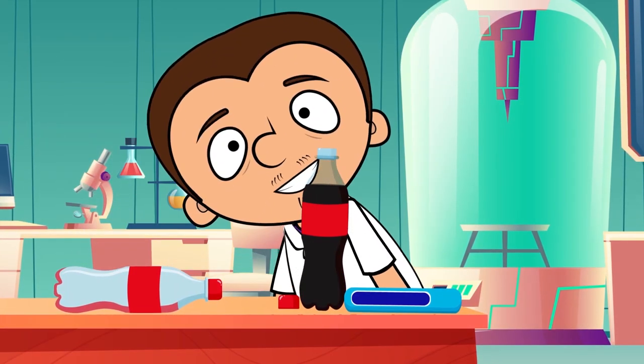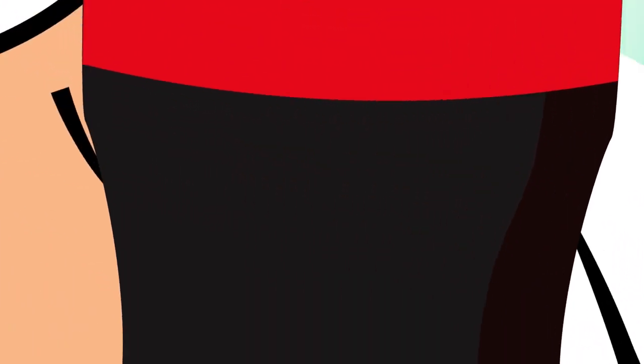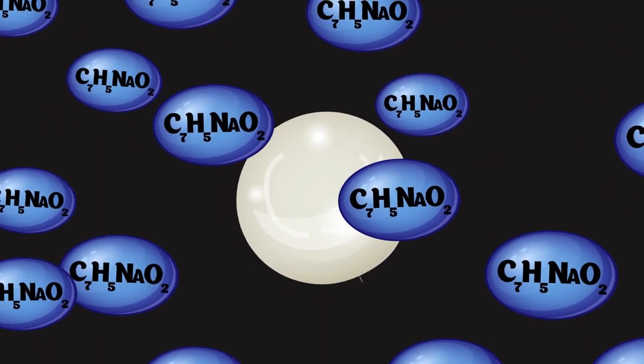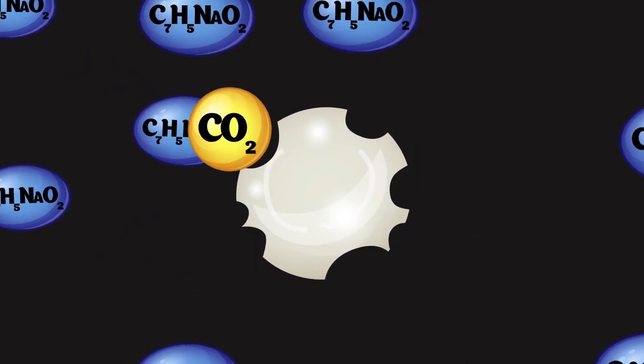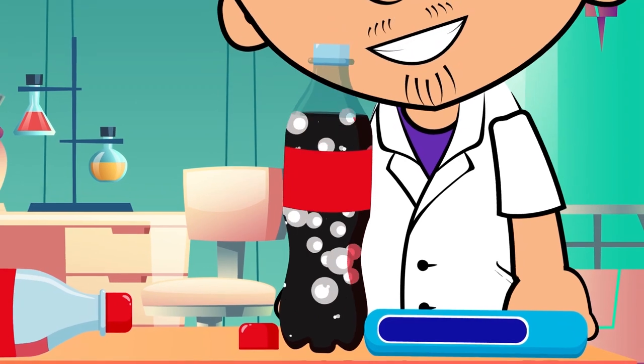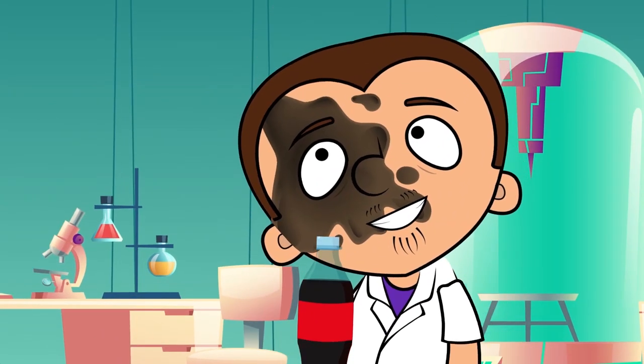But let's get back to the experiment. When you put a Mentos inside a bottle of Coke, you get an explosive chemical reaction. The sodium benzoate in the Coke reacts with the acacia gum and the gelatin in the Mentos. This produces a great amount of carbon dioxide, which tries to get to the surface, pushing the liquid and creating a fountain.